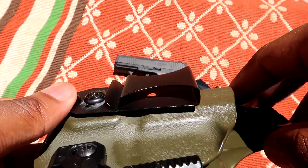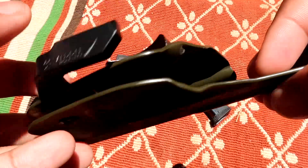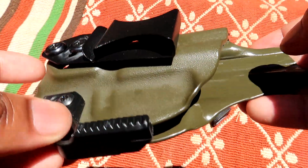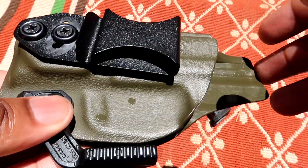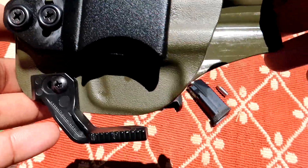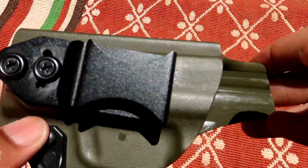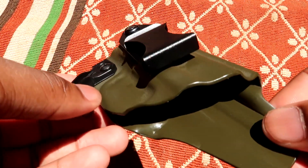This one fits 1.5-inch belts, and they do have one for 1.75-inch belts. There's also an option that fits both, but that costs a little bit more. This holster is not the most expensive nor the cheapest — it's right in the middle, coming in at around $65, and with a few modifications mine came out to about $75, which isn't too bad for a good quality holster. It's built to last and very durable, so you're getting what you pay for.